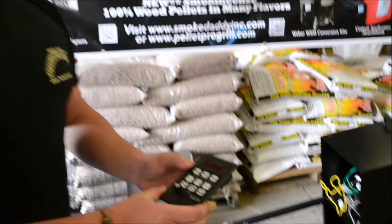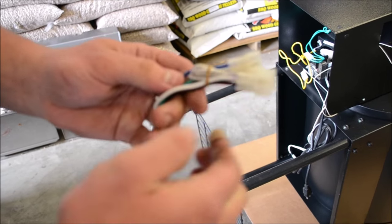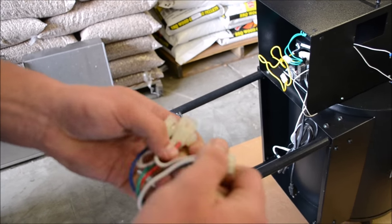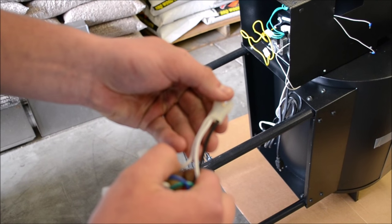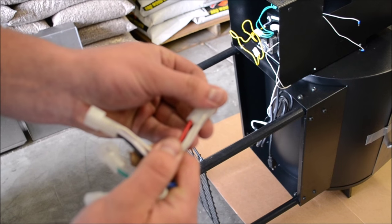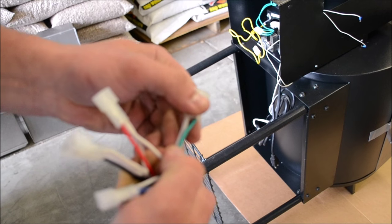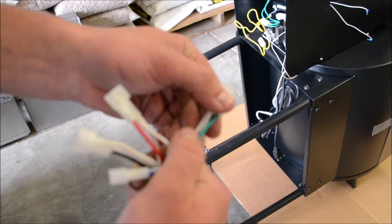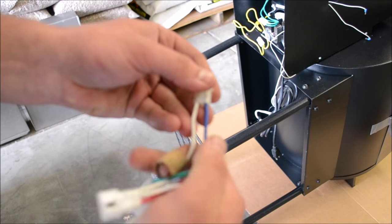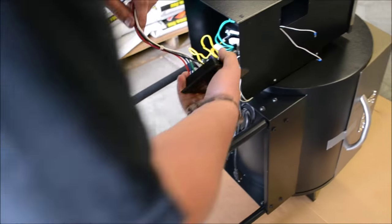We're going to be replacing it with this PID controller from Pellet Pro. I'll go over the colors real quick. The black and white connector always goes to your power source. The red and white connector goes to the hot rod or the igniter rod. Green and white always goes to the fan motor or the muffin fan. And the blue and white always goes to the auger motor.